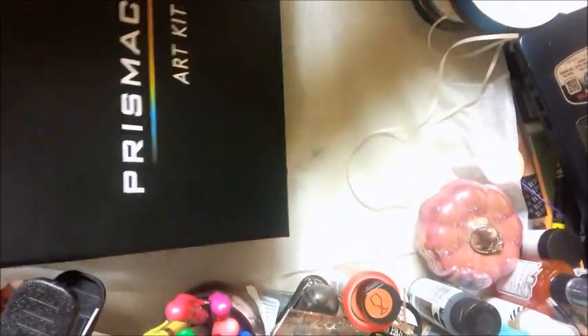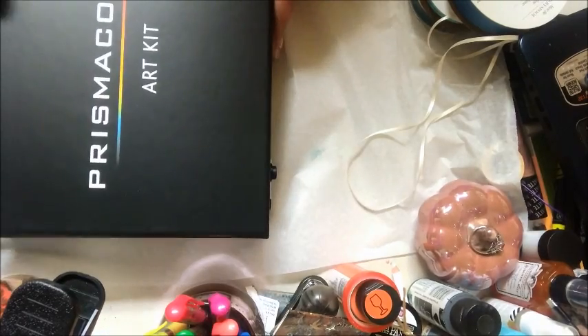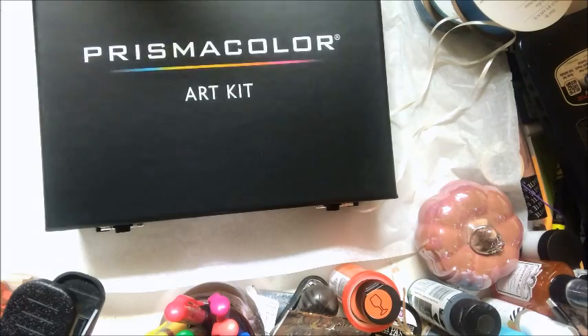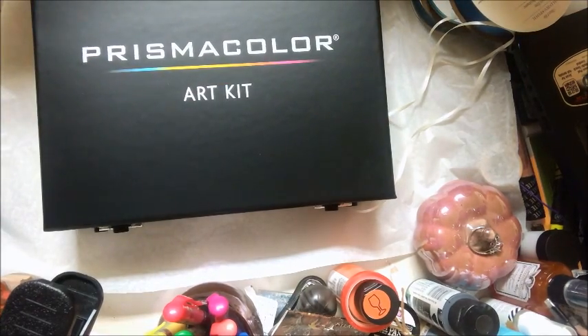Just a few little things I picked up at the local Walmart, and I thought this was a really nice deal. Thank you very much everyone for stopping by — I appreciate it. You all have a great day! Bye-bye.